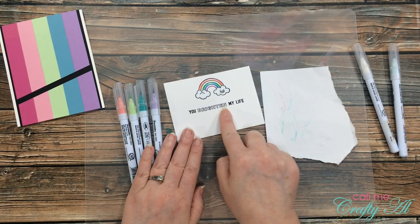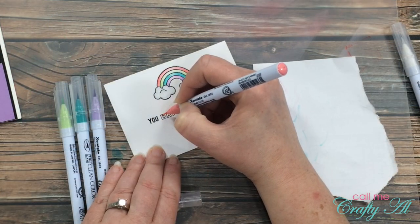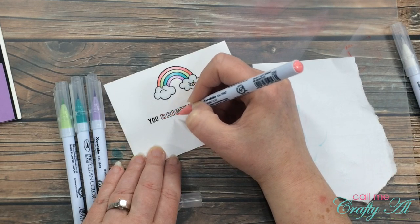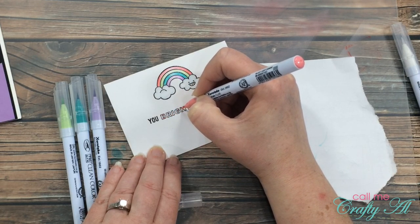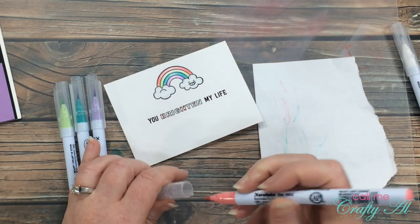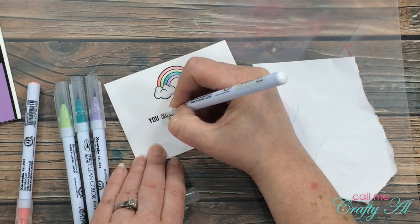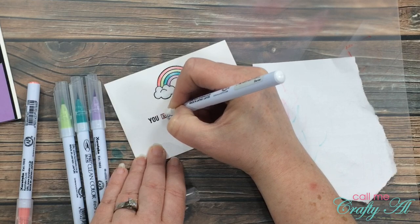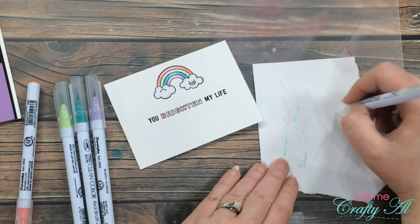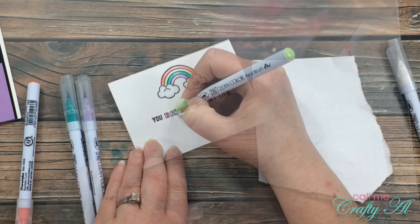I'm also going to color in the word 'brighten' on the sentiment using those same markers. There are eight letters in 'brighten,' which worked perfectly with the four markers I had chosen. I put a little bit of color on the top and bottom of each letter, making sure to skip the correct amount, using one marker at a time. Then I brought in the colorless blender and pulled the color down from the top and up from the bottom. I continued this for each letter until the sentiment was colored in as well.